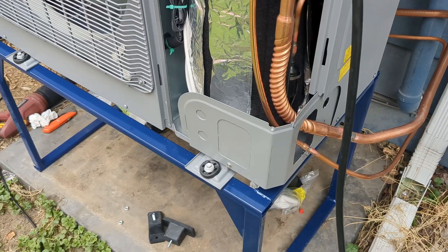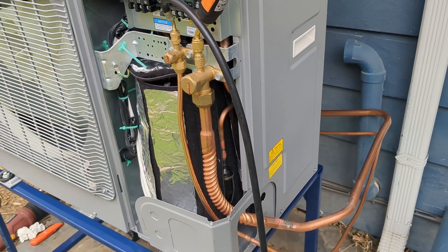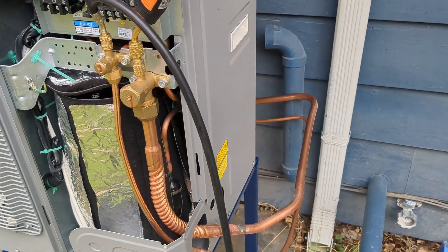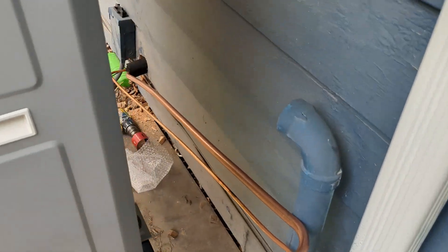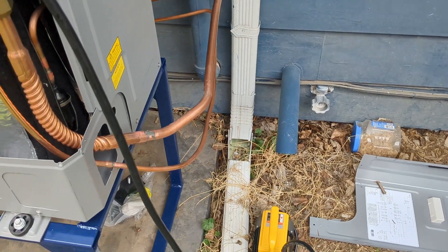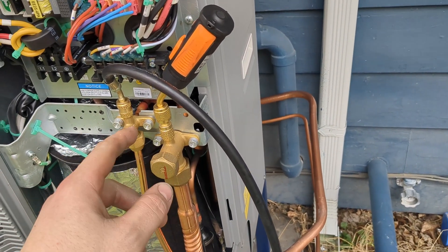Now I'm going to get ready to pull the line set and get that down here. It's been a few hours — I was working on brazing and bending the lines, which is kind of a pain to do by yourself. I just got done doing a pressure test and it held out just fine. Now I'm running an evacuation. I use the Testo Smart probes — I've got the vacuum hooked up on the liquid line and the probe on the suction, so it should be a true vacuum reading.